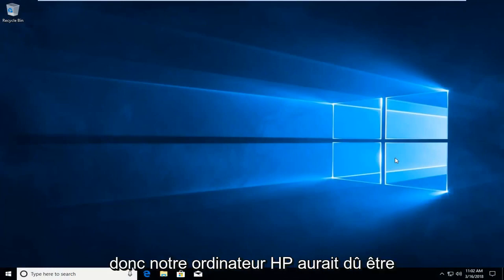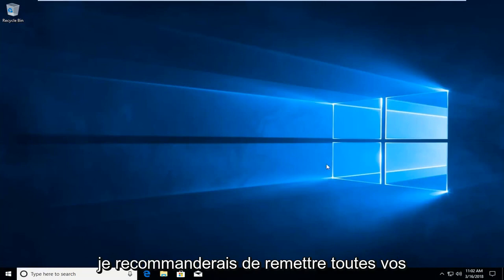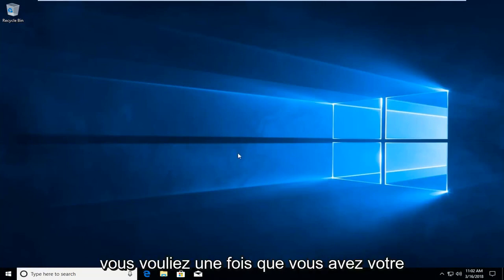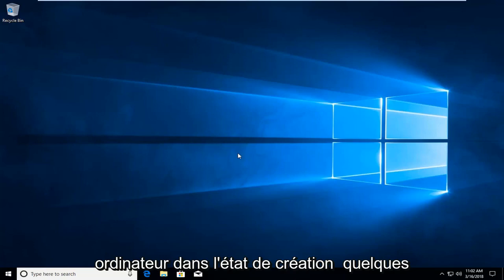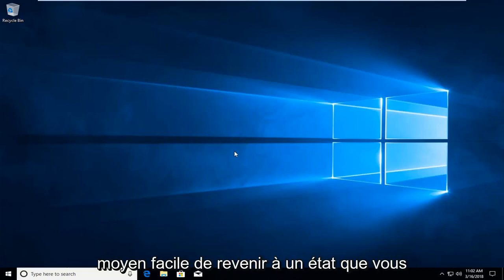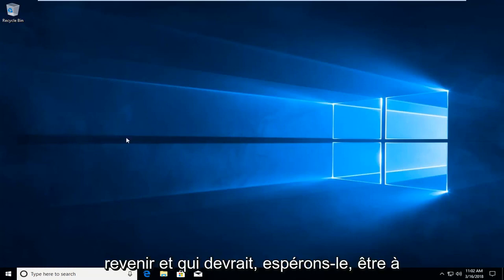Okay guys, I'm back. Our HP computer should have been reset to factory settings. I would recommend putting all your applications back on your computer that you wanted to once you have your computer in this state. Create some backups and restore points as well once you have it set up, just so you have an easy way to get back to a state that you like. And that should hopefully be about it for this tutorial. I do hope I was able to help you out and I look forward to catching you all in the next tutorial. Goodbye.